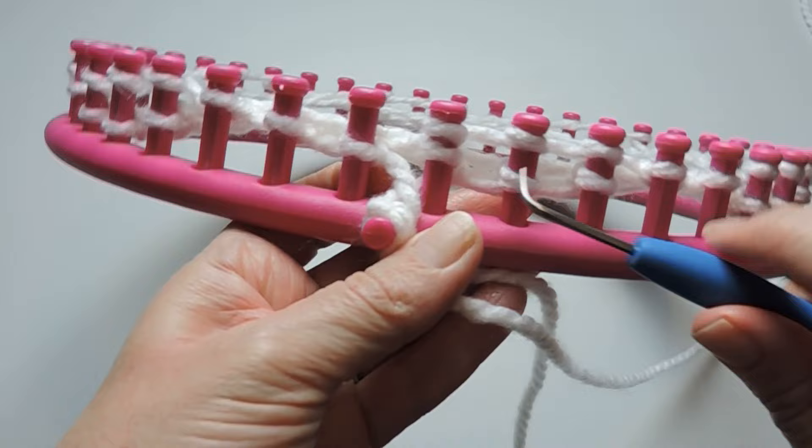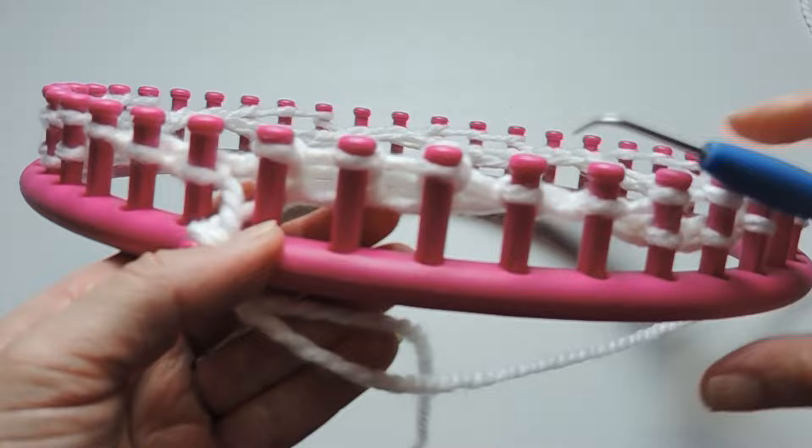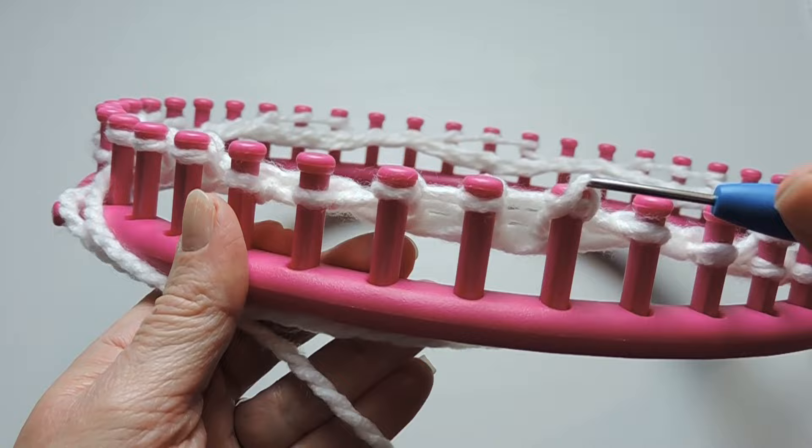So again, I did my purls, now I'm going to go through and do my e-wraps. I'm just going to take the bottom over the top on all of the e-wrap stitches.